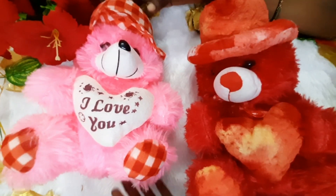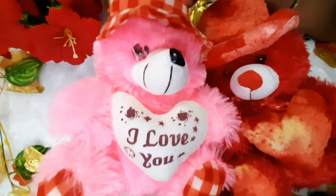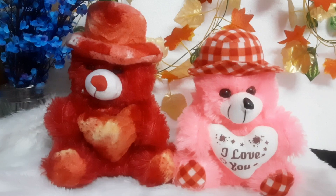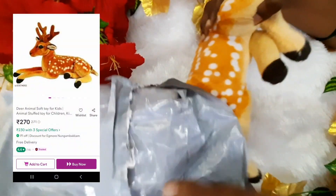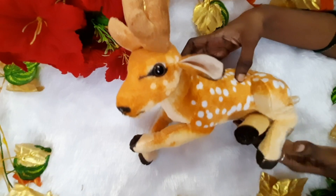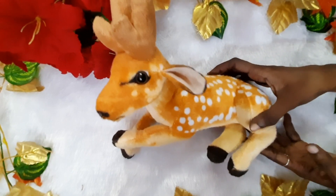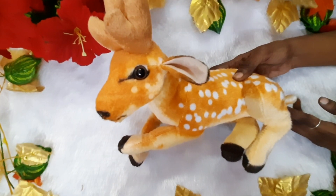The soft toys are available and you can check them out. You can use this for kids. You can also use this as home decor. This is a soft product — you can also pack it in the package. This is very good quality and very cute. You can also add features to the face and add cloth to it.